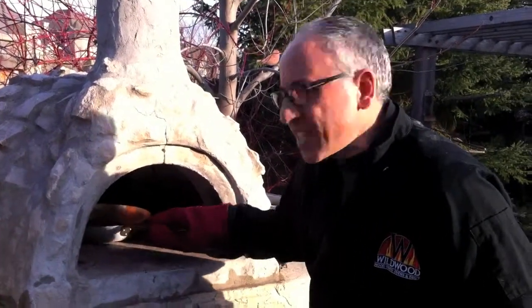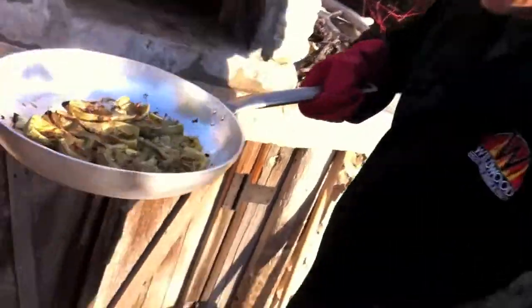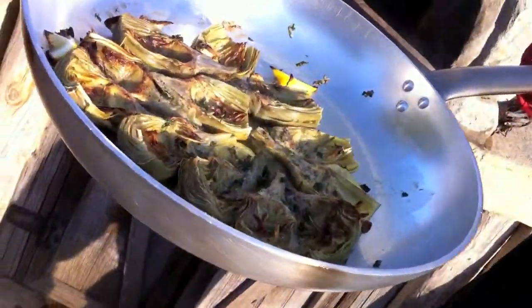Fired up the oven for the first time for the season and we did some pizzas — and look at this little treat. Beautiful fire roasted artichokes.